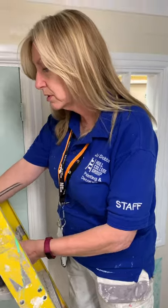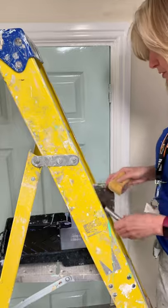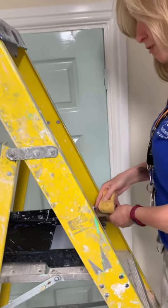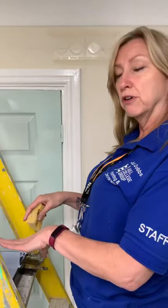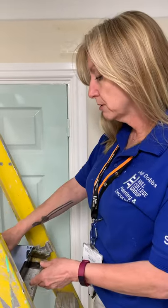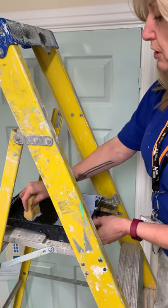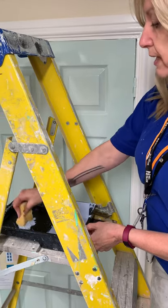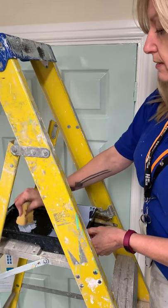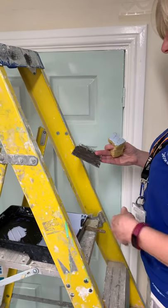I want to start off with a sponge because I prefer to use a sponge. You're better off using a pair of steps for this as well, because then you've got all your equipment in front of you and you don't have to keep getting up and down. Just want to flat a bit of the sponge there, find the flat end, and check out the excess on here.